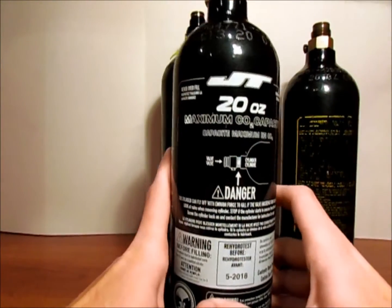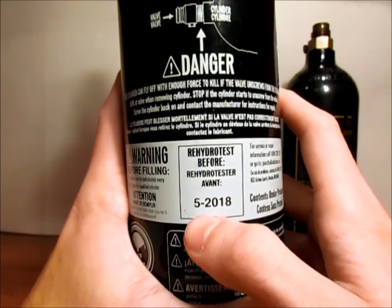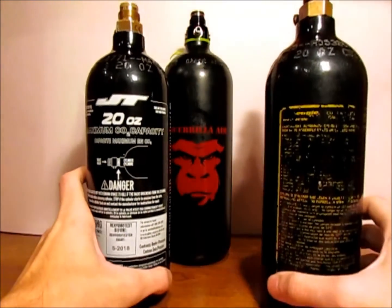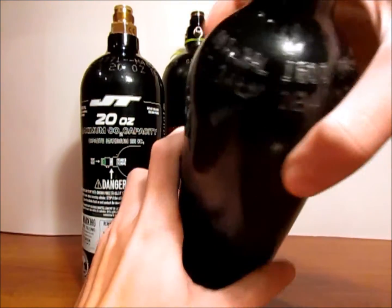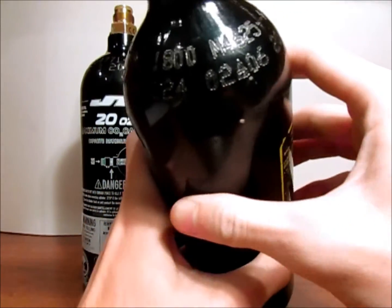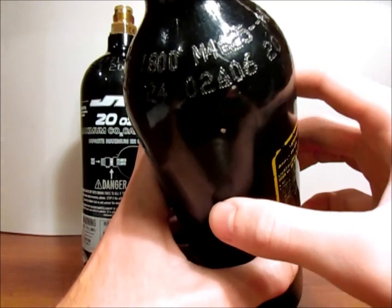Most new bottles do have this printed on them — down here they have 'rehydrotest before' and then give you the date: 5-2018. That's on a newer one. Here's an older one for comparison. This one also has the markings at the top — there's the Department of Transportation, 3AL, and then this one was born in 2006. February of 2006, this tank was made.